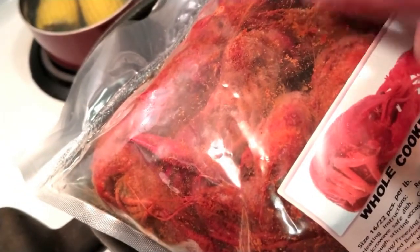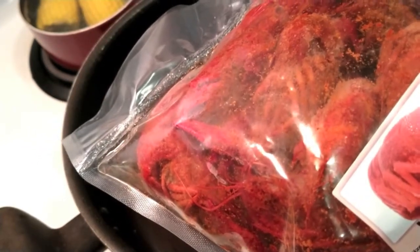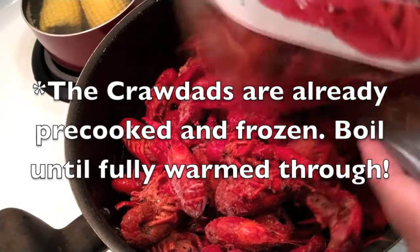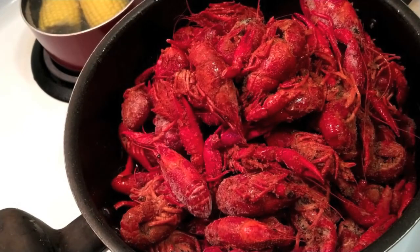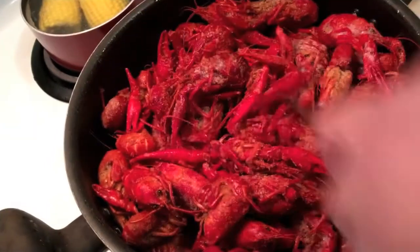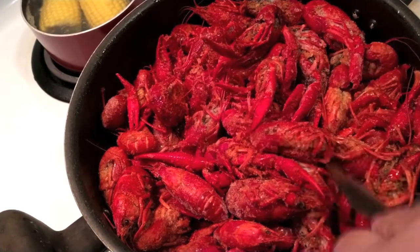Now they're already frozen. When they defrost while they're cooking, the seasonings on them are going to create a broth. I want to be able to take that broth — and anybody that knows how to eat crawdads knows that when you pull the tail off and suck the head, you want that nice spicy Creole seasoning in there. So I'm going to cut these open and pour them in. Look at that beautiful bright red color. Some of those seasonings are still in the bag, so I'll add a little water — but I don't want to dilute the broth that's going to happen once these get to boiling, because then it'll be watery and not really seasoned.